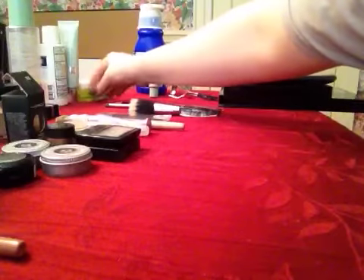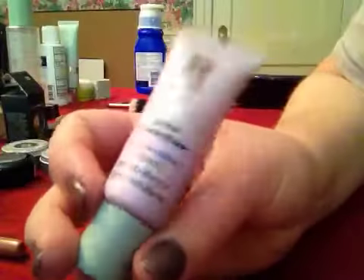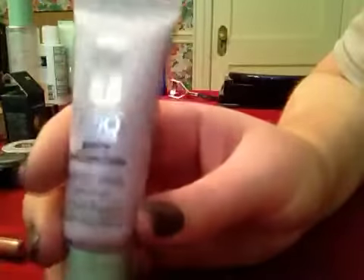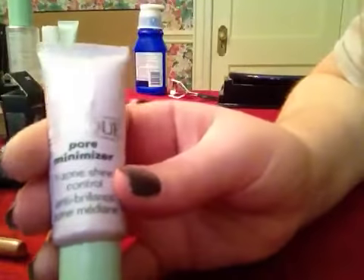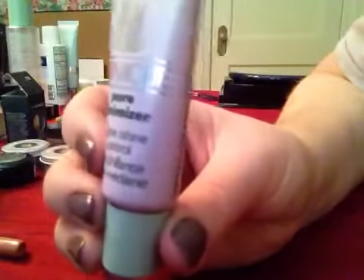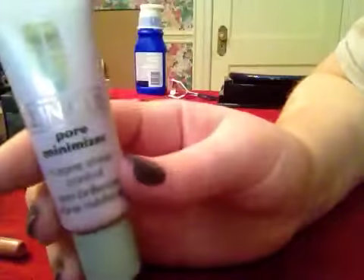I'll let you use all of these just in case your client needs them. Also, something I've been using lately is this pore minimizer and T-zone shine control by Clinique. It works really well — you only need a tiny amount. It's very smooth and creamy with a slight unpleasant smell that goes away quickly. It fills in the pores and I've also been using a little on fine lines.